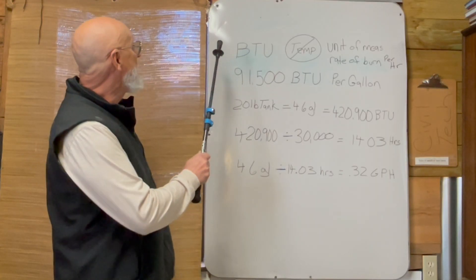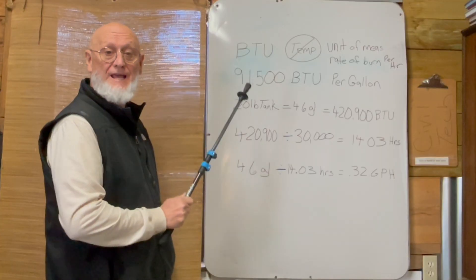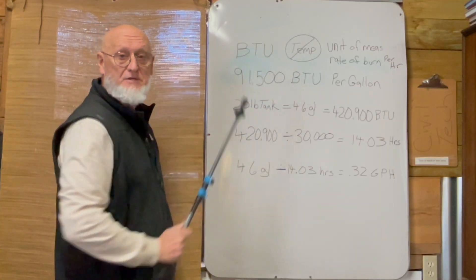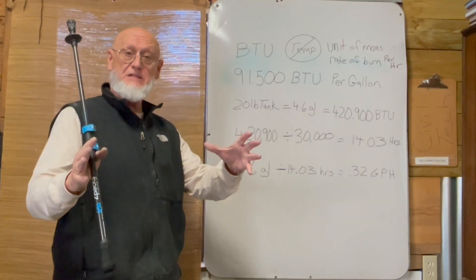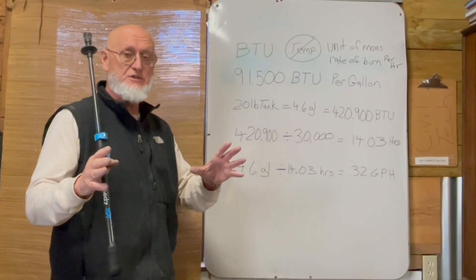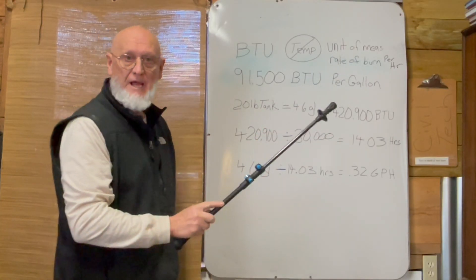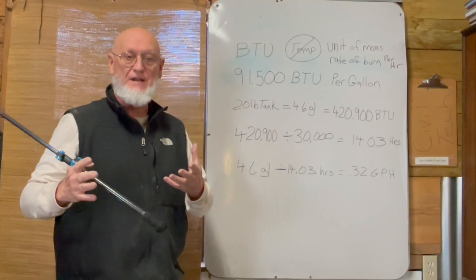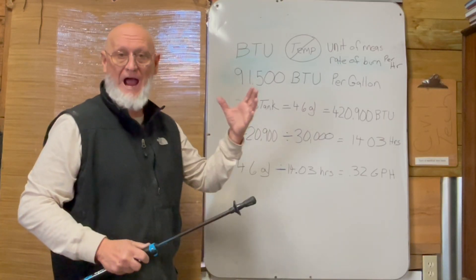First of all, I want to explain a BTU. A BTU is a British thermal unit. It is not a temperature. A lot of times we'll say, 'Oh, that thing is burning 70,000 BTUs — that's really warm.' It's not a temperature. It is indeed a unit of measurement, and according to most appliances and manufacturing standards, it's based on how much it burned per hour.